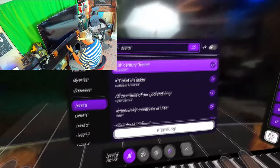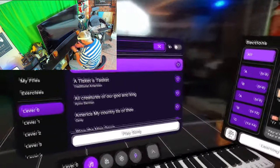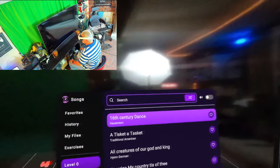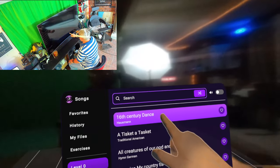I gotta tell you, this is just nuts — I literally have a piano and with the speakers here it sounds really good. We're gonna go ahead and try to do something here.